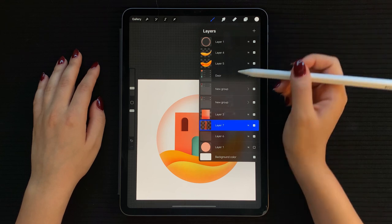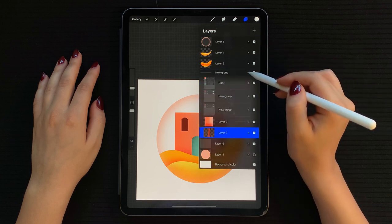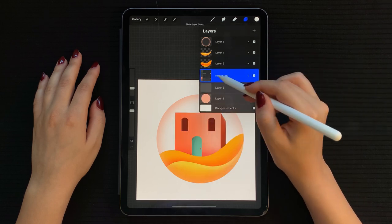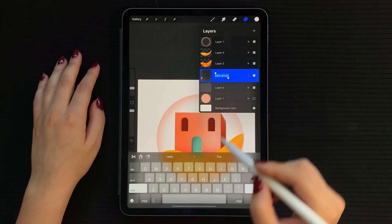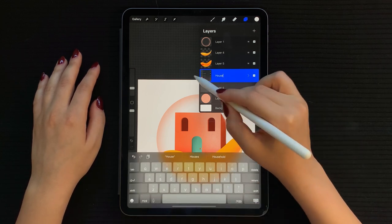Here I am grouping all the layers that form our house, including the windows and the door. This way we have all these elements out of the way as we continue. Another plus is that you can now edit the whole house easily by selecting this group.